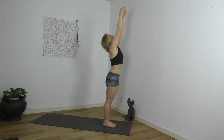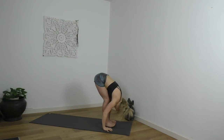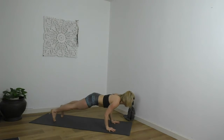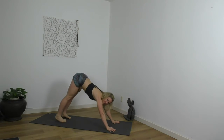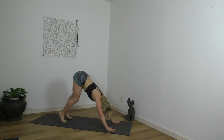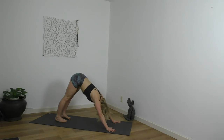Inhale, reach up. Exhale, fold. Inhale, lengthen. Step, walk, float back, Chaturanga Dandasana. Inhale, Urdhva Mukha. Exhale, Adho Mukha. Roll over the toes and extend back. You might like to paw the earth with your feet or your hands. Immediately begin to awaken that lift in the pelvic floor — it's subtle at first, but it gives us control in our shapes to be steady and have more shape.